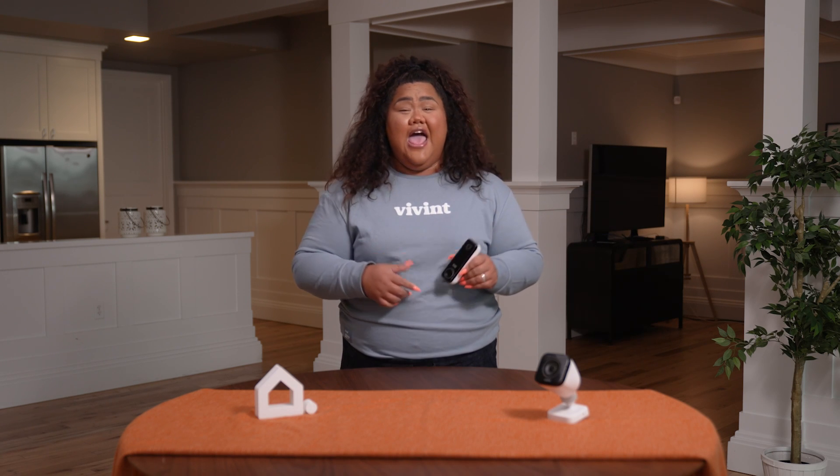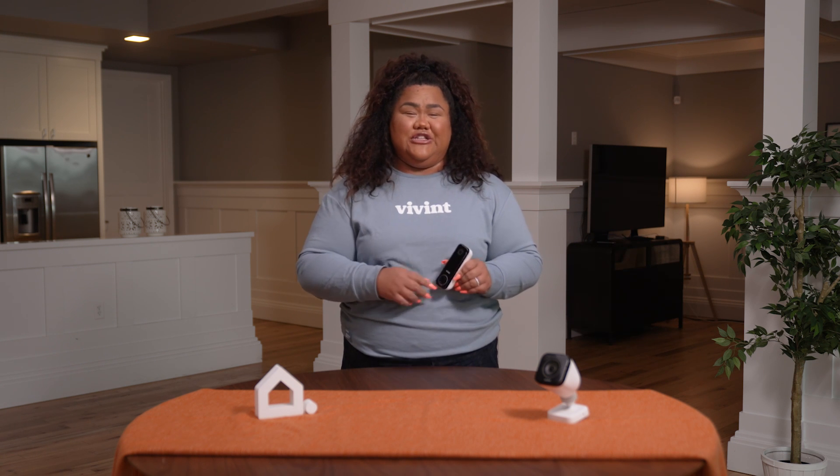Hey everyone, it's Ilani here at the Vivint Demo House and today I'm going to show you two ways to change your deter tone for your Doorbell Camera Pro. Let's get started.